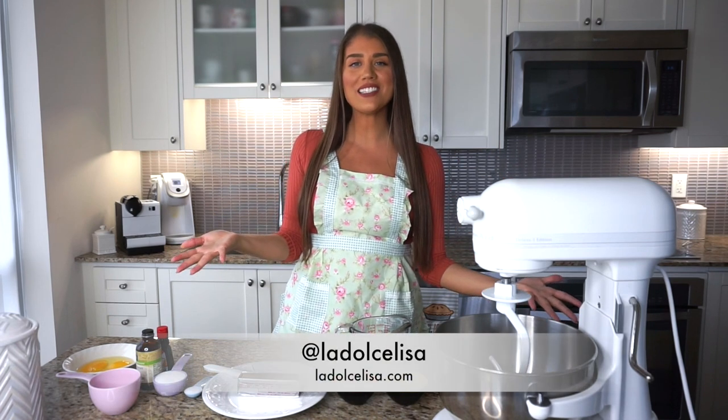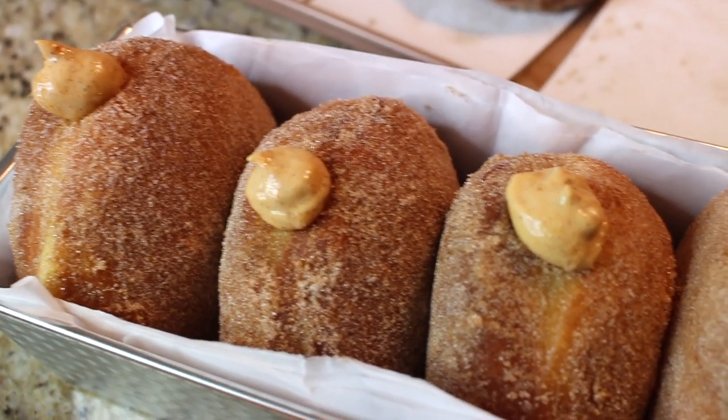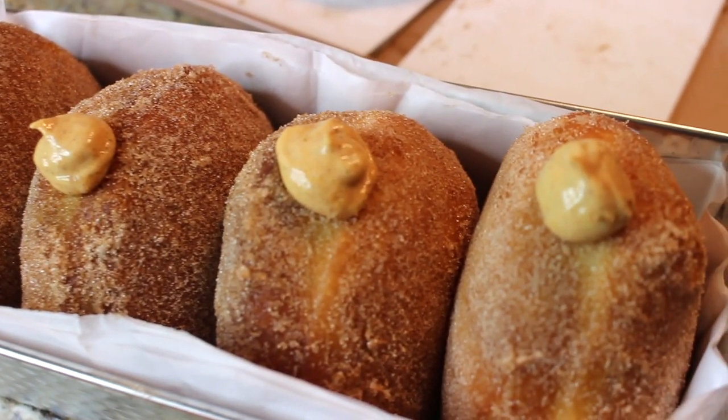Hi guys and welcome back to my channel. If you're new here, I'm Lisa, also known as La Dolce Lisa. Today I'm going to be making a true dolce, or dessert, because I'm going to show you how I make my Italian bombe or bombolone — basically an Italian style filled yeast donut. These are stuffed with a pumpkin mascarpone filling and coated in cinnamon sugar. Let's get started and make these delicious pumpkin mascarpone stuffed bombolone.